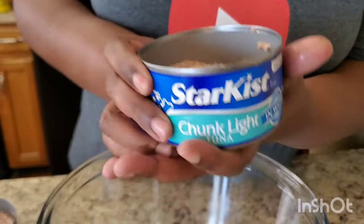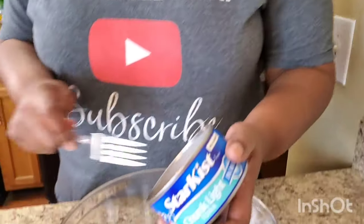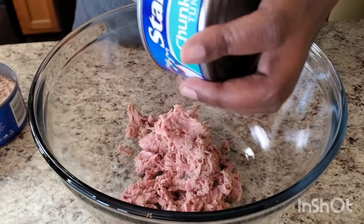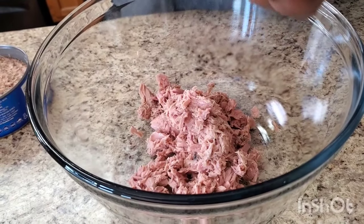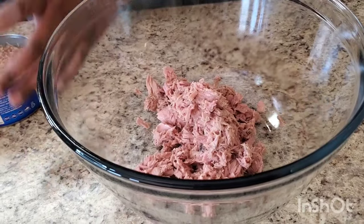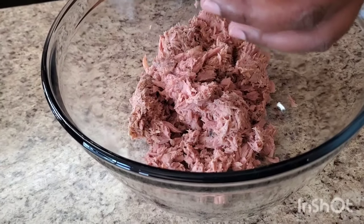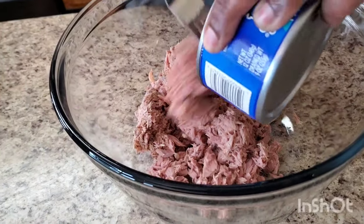We're using in water — I already drained it. Make sure you drain it, girl. We ain't letting that fish go swimming in water — do not put the water in the bowl, drain the water out of the can. I'm gonna use four of these 12-ounce StarKist in water. If you don't have a big family you can cut this in half. Drain as much water as you can; a little bit is fine, but you're not trying to put all that water in the bowl.